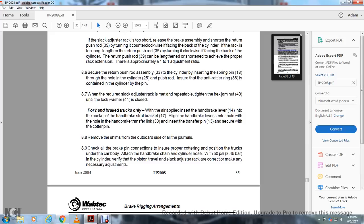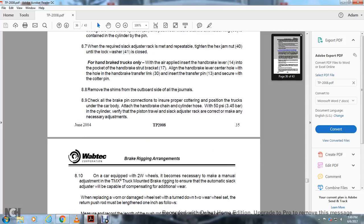For handbrake trucks only: with the air applied, insert the handbrake lever 14 into the pocket of the handbrake strut bracket 17. Align the handbrake lever counter hole with the hole in the handbrake transfer link and insert the transfer pin 13. Secure with the cotter pin. Remove the shim from the outboard side of all journals. Check all braking connections. Ensure proper cottering, position the trucks under the car body, tighten the handbrake chain, connect the cylinder hose, and apply 50 PSI to the cylinder. Verify that the piston travel and slack adjuster rack are correct and make any necessary adjustments.